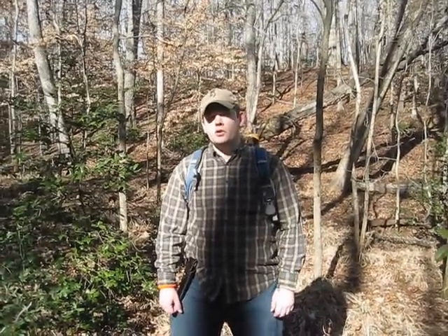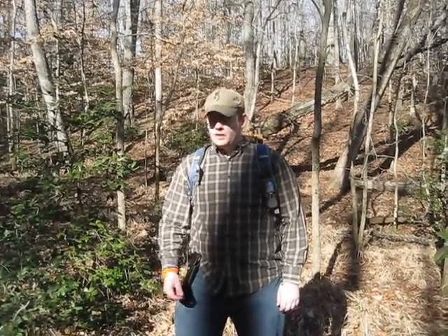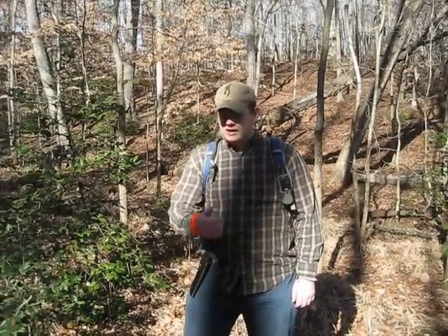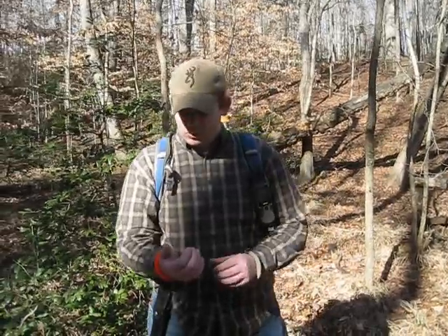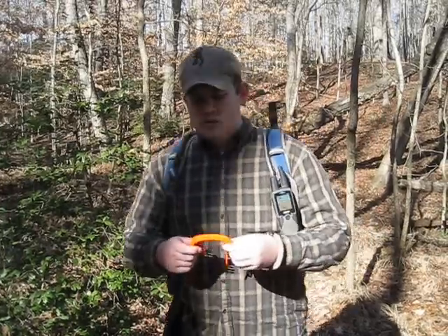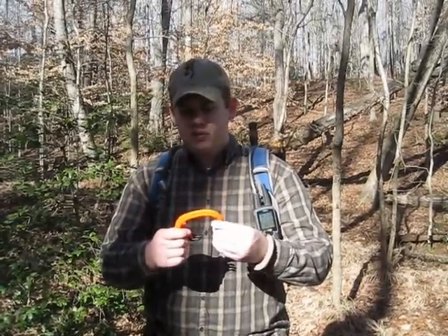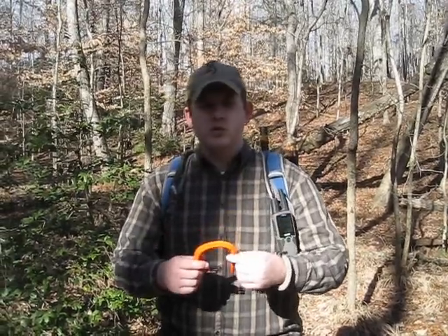There are certain things that you can do for yourself to actually increase survivability, to increase the probability of actually surviving a given situation. One of those things I believe you can do for yourself is having a pretty useful piece of equipment on your person, and that is parachute cord, also known as 550 cord. I've developed a survival bracelet as a way to keep paracord on your person in a wearable, compact fashion so it's not intrusive or doesn't get tangled up in your EDC — your everyday carry.